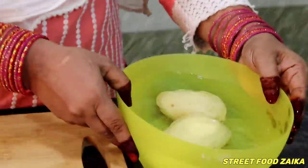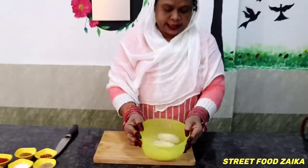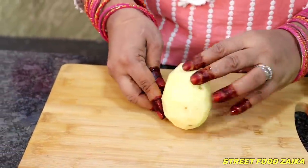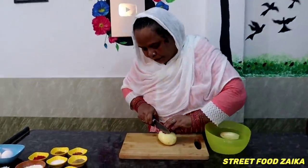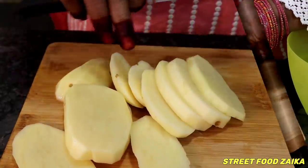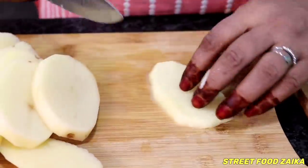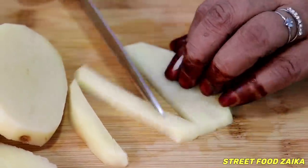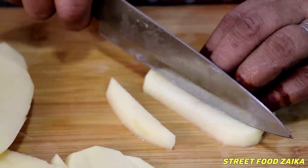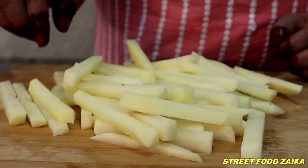We will take aloo — here I will take 2 aloo, around 500 grams. First, we will cut it. We will cut it in this way or in this way, the same way. Now we will start cutting it and cut it all the way through.